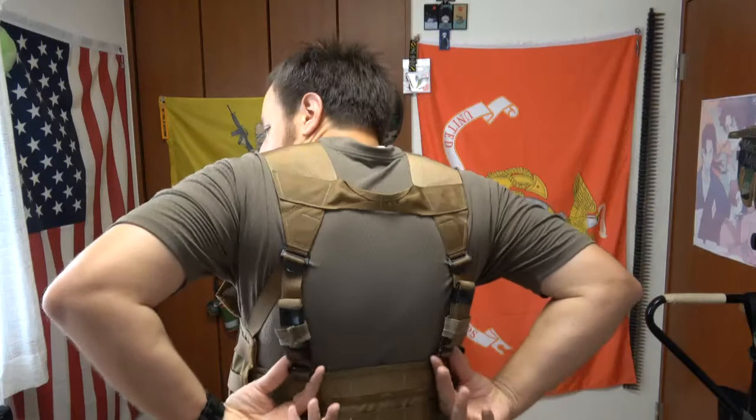Cheap, easy to wear, comfortable. Takes a little bit of time to adjust — as you can see there's this crazy system of straps and buckles and everything. We'll be talking about that later. For the most part, the back is relatively slick, which is good if you're going to be carrying a pack.